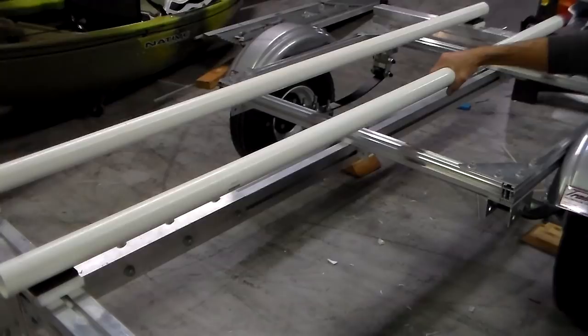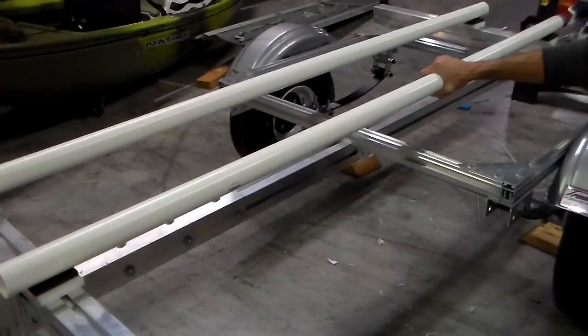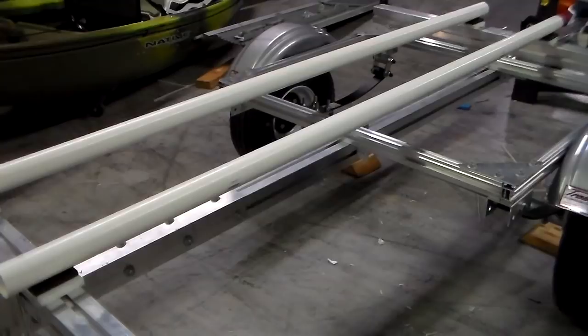The pipe must be able to flex in order to conform to the hull shape. So if you're using pipe that's too large in diameter for the weight of your boat, or supporting the pipe in such a way that it cannot easily flex to match the hull shape, you might as well be using rigid perpendicular bunks. You're wasting your time doing this.